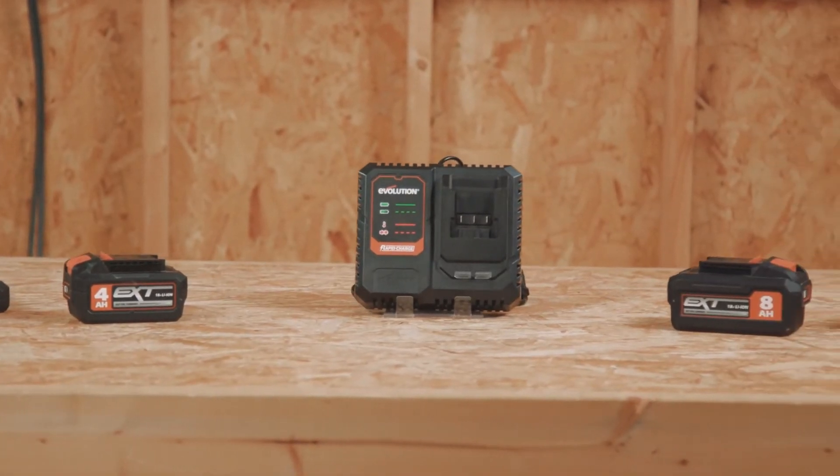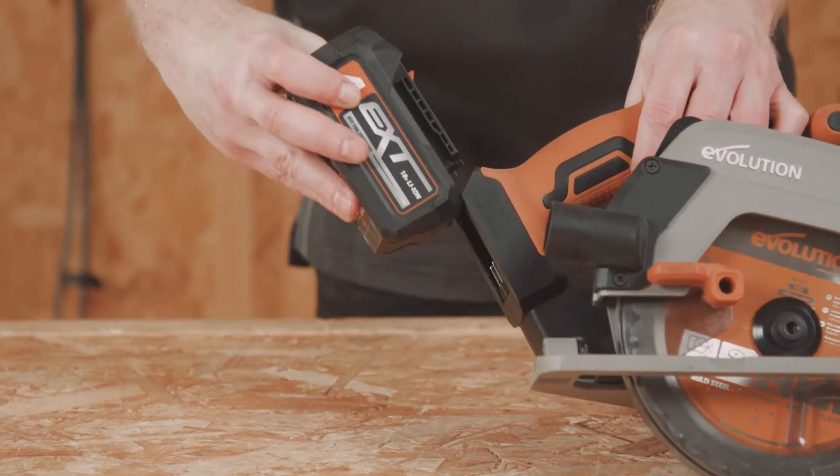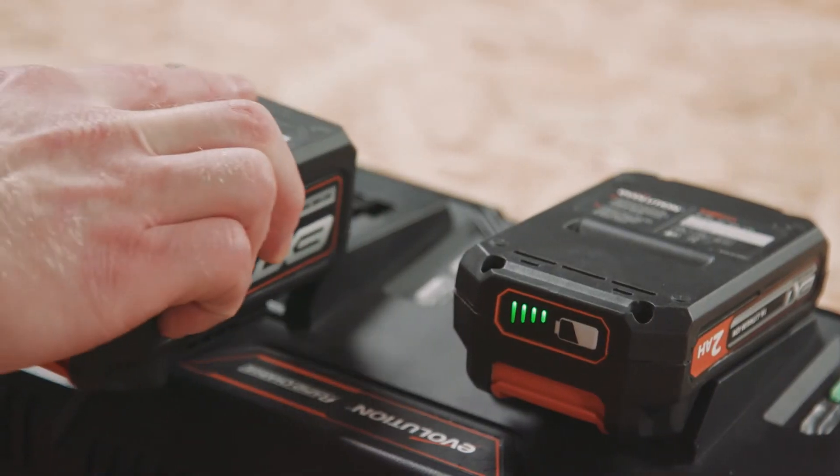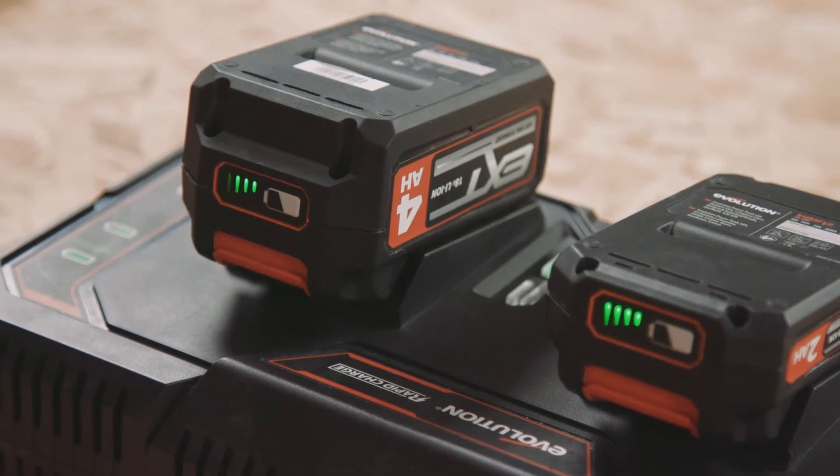For charging, there are two options: either a single dock unit or a double dock charge unit. Once plugged in, you slot your battery in, and you can monitor the charge status from the LED charge indicator.